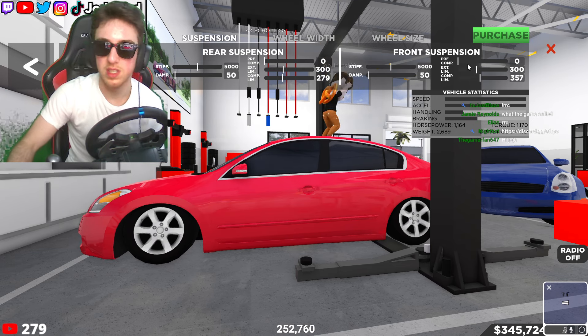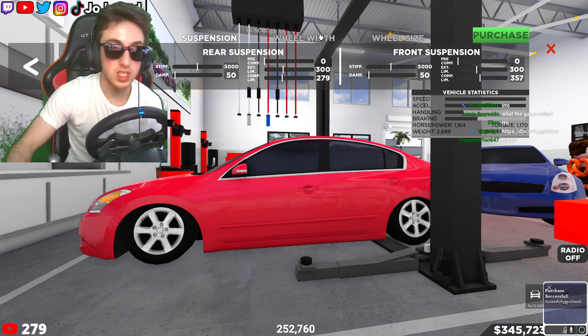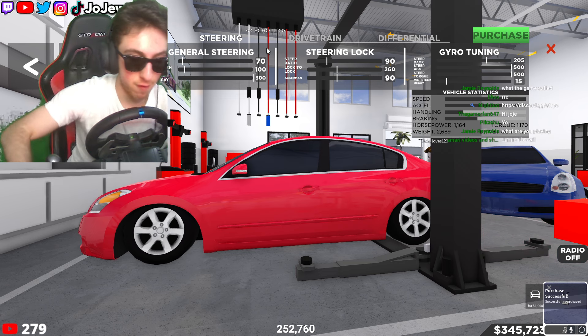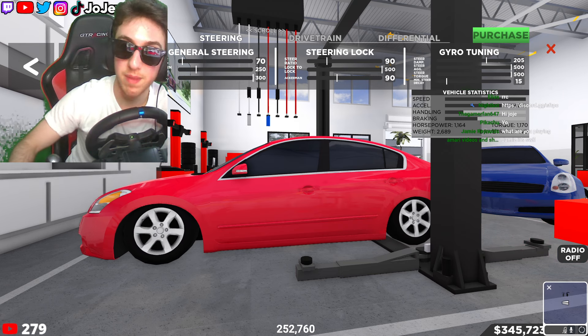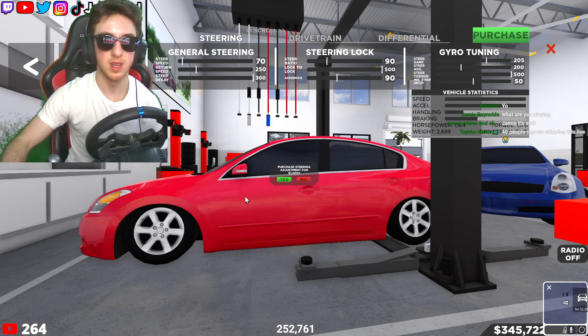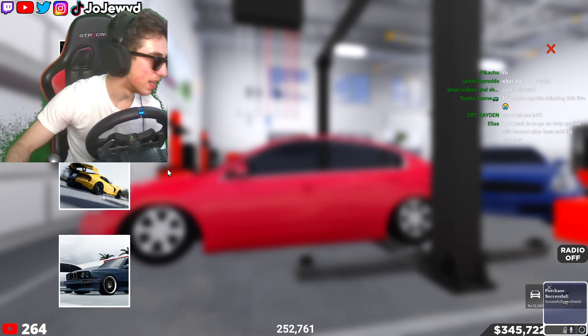I think we're good with the suspension right there. Now we just need to put on my drift tune, get some rims, and then we're going to work on the fitment and then we'll be on the road. We got the drift tune on it now.